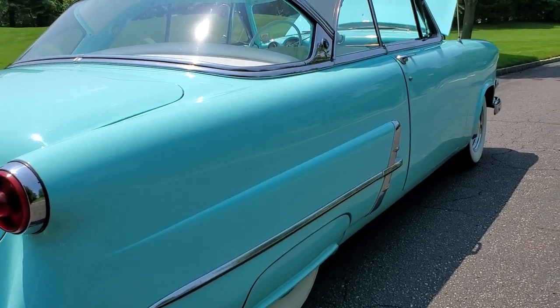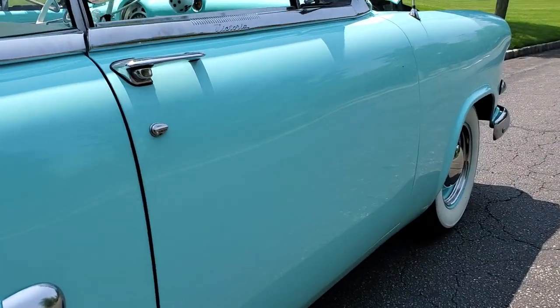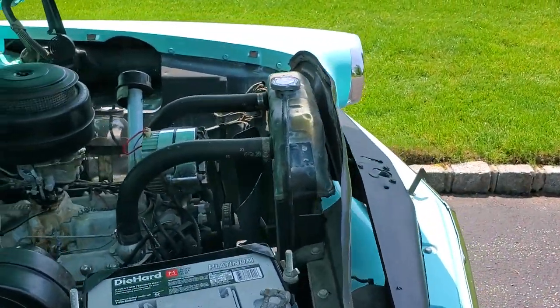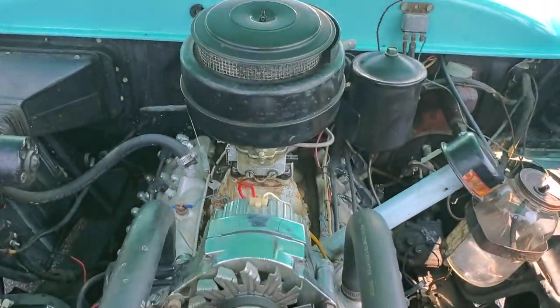Did you add the skirts to it or were they on there? I added the skirts. You have a real nice stance. I love the skirts on it. In '53 they made two different types of skirts, but these were the really cool ones. Yeah, I like them a lot.